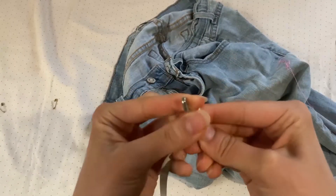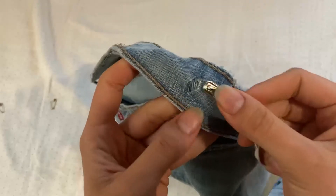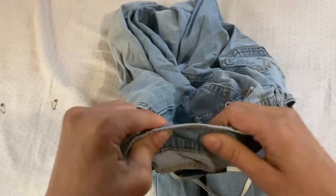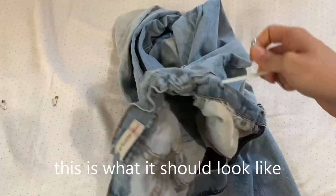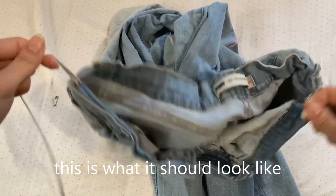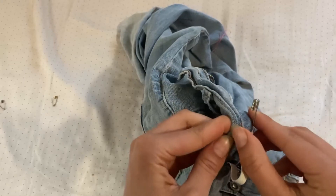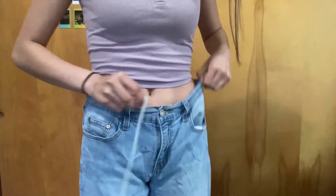Step three: attach your biggest safety pin to the end of the elastic and thread it through the hole. Then push the safety pin through the waistband to the other hole. This is the most difficult step. Once you get to the other side, pin the elastic securely to the inner layer of the fabric.